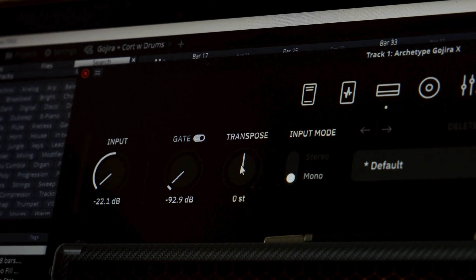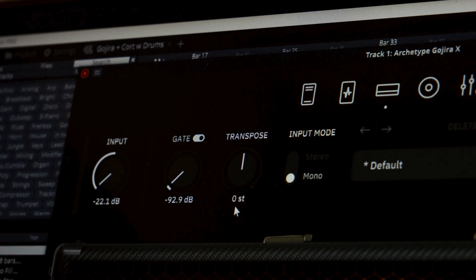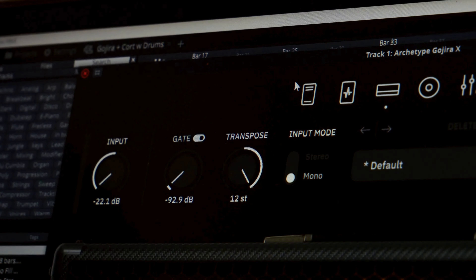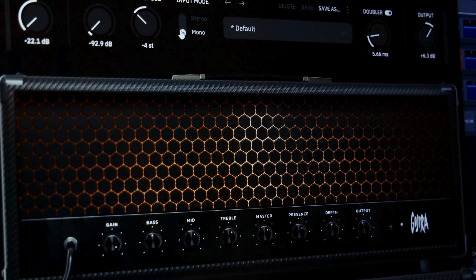You can see that below the transpose dial there is a number and then the letters ST, which just stands for steps. We have the option of tuning down 12 steps or tuning up 12 steps — so a whole octave. For this video I have my 8-string guitar tuned to drop E, and with the transposer set to 4 steps down that comes out to C at 32 Hertz.